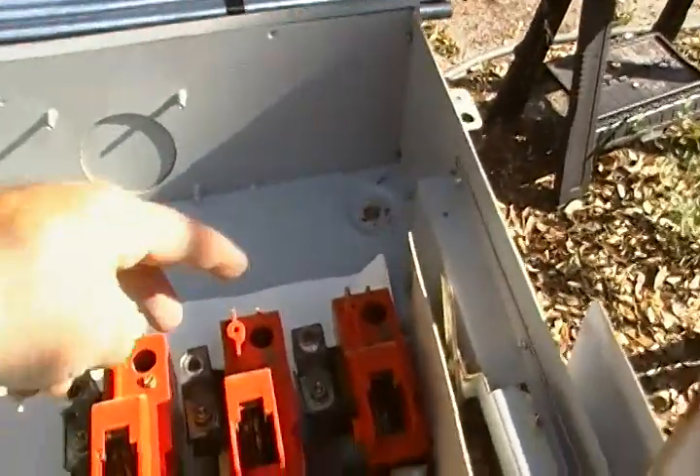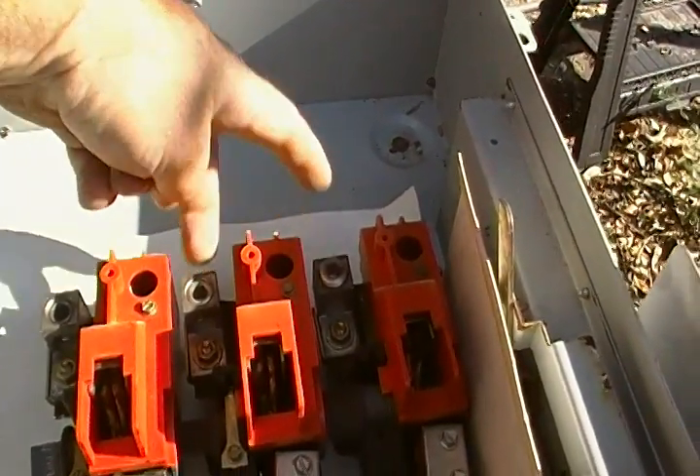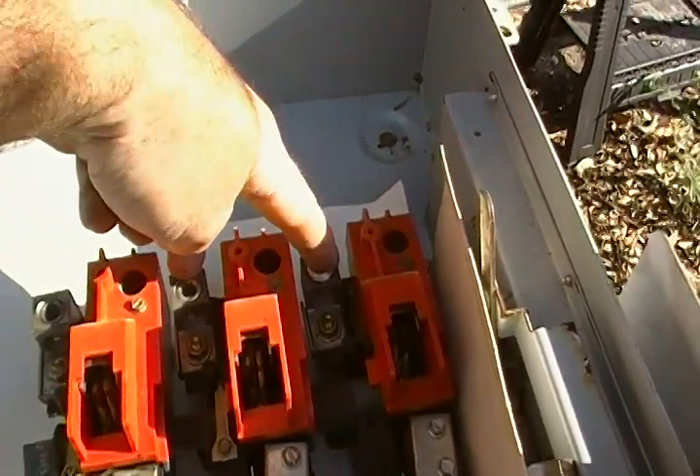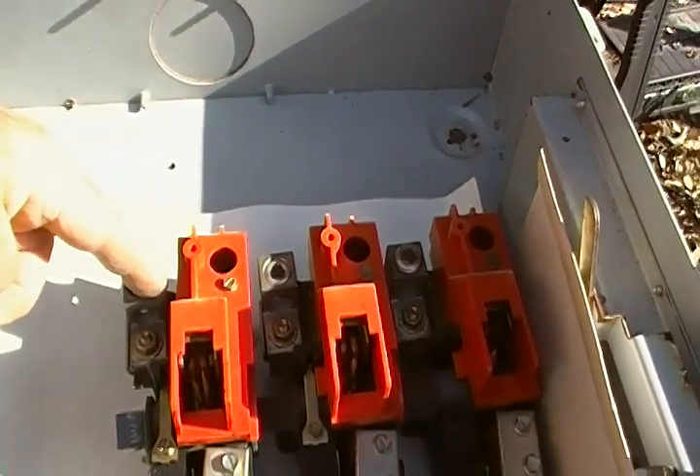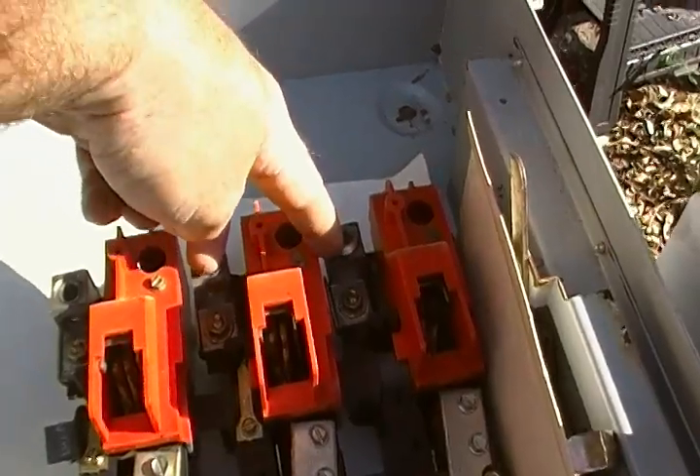The way it works is the power comes in the top here from your power company: 120, 120, which is 240 across. That's your neutral. So from here to here you get 120, and from here to here you get 120, but across you get 240.